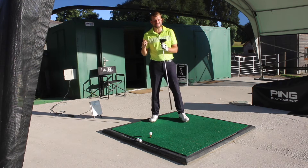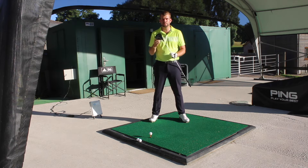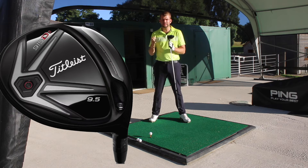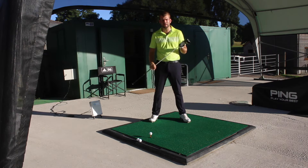All right guys, today for you I've got the Titleist 915 D3. Titleist have always been renowned as the Players' Clubs, so I don't know why I'm hitting them, because I wouldn't consider myself a player. Titleist never really changed for a long time — they had a method, they stuck to it, and they sold hundreds and hundreds of thousands of clubs worldwide.